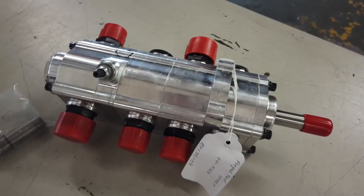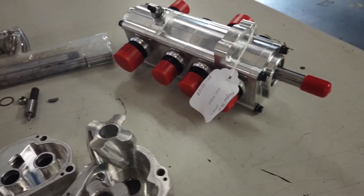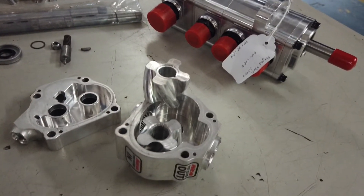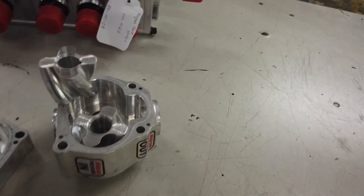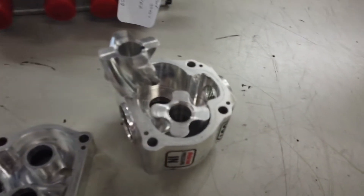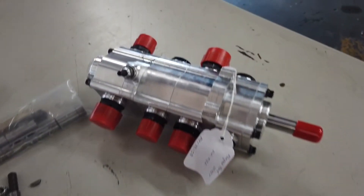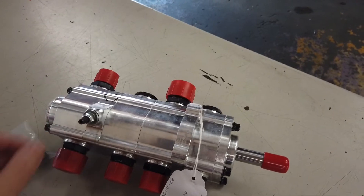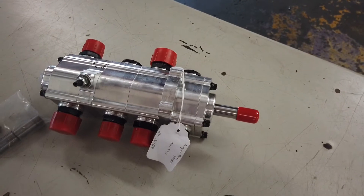Big props to Peterson for standing behind their product. Now if this happens again, I don't think they're going to cover it at no charge — we'll have to figure out why. But all indications were the clearances inside this pump weren't ever quite right to begin with, and once these aluminum rotors start eating themselves up, it basically isn't going to stop. We're going to put this back on the car and shim the back of the pump. The brace on the back is 200 thousandths further back, so we just need a little spacer to correct for that and we'll be back up and running.